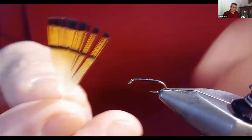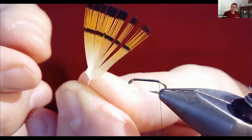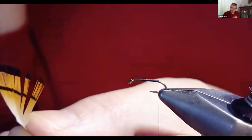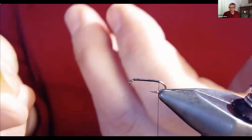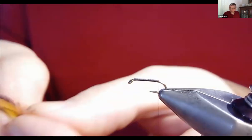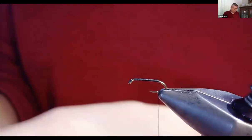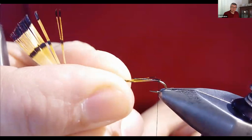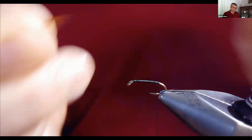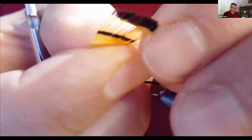I'm using black thread, same as Dave was using — start at the head of the hook and do a thread base for the entire fly. Getting a smooth base is important so everything attached on top stays nice and smooth. Go to about where the bend starts. The tails come from a golden pheasant tippet. Rather than stripping fibers off the feather, pull about four fibers between your fingers to align the tips, transfer to your other hand, hold firmly, and snip the feather off.